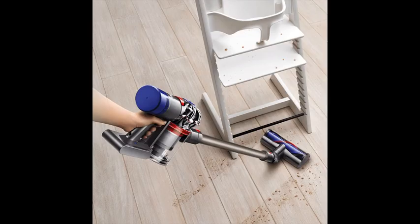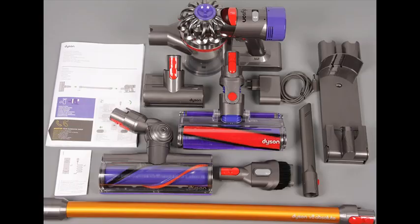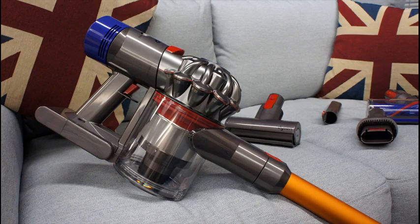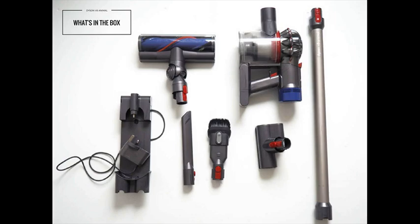Up to 40 minutes of powerful suction, up to 25 minutes with the motorized floor tool attached. The trigger releases instantly — battery power is only used for cleaning. Powered by the Dyson Digital Motor V8, it creates the most powerful cordless vacuum. The direct-drive cleaner head drives bristles deep into the carpet to remove ground-in dirt, with 150% more brush bar power than the Dyson V6 cord-free vacuum.